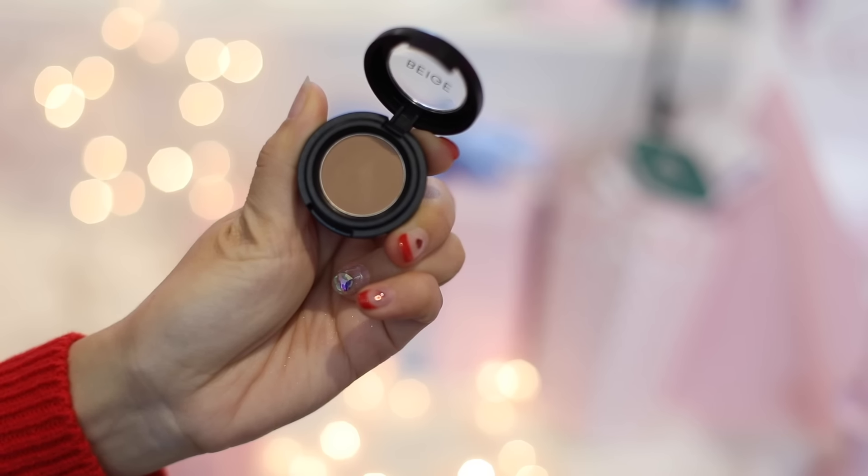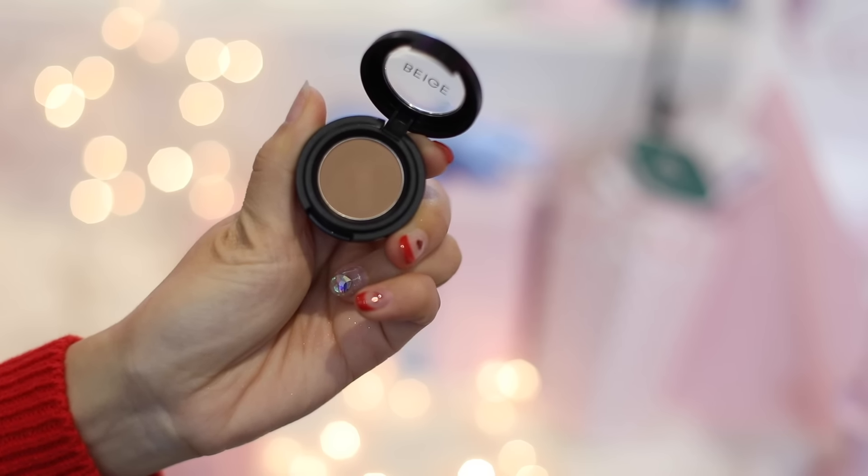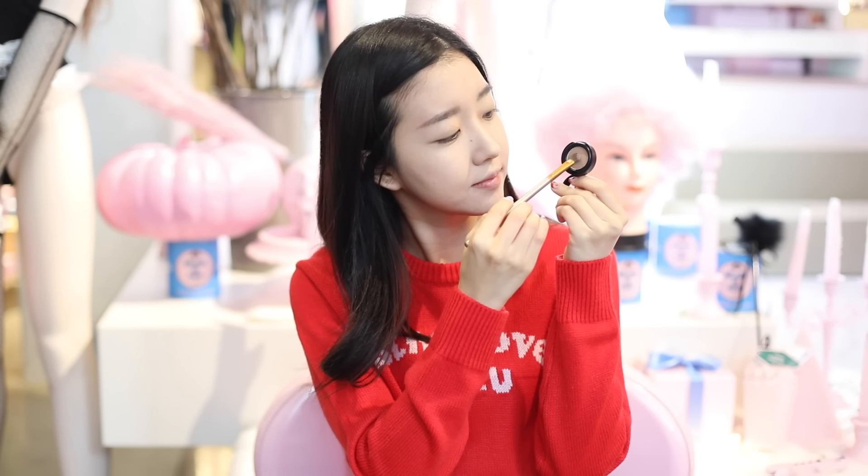I'm gonna take this brown color eyeshadow from Beige and apply it all over my eyelids, slightly past the crease line area. I like doing this because it gives more definition to my eyes, and my eyes will look more awake and deep. If you guys don't have any brown color eyeshadow, any pinkish, mauvey, slightly on the darker side will do.